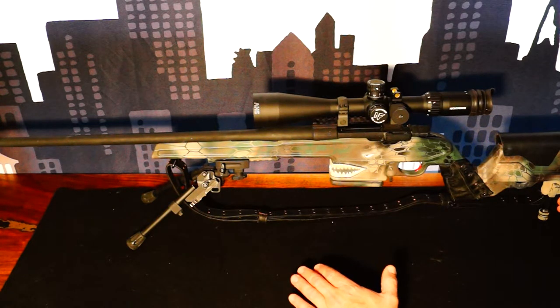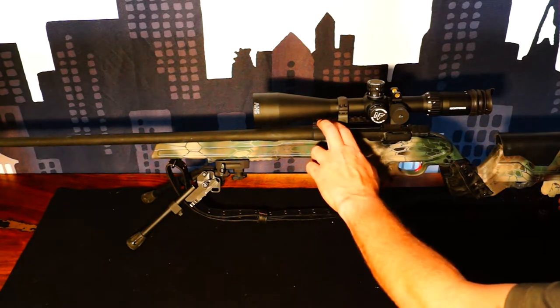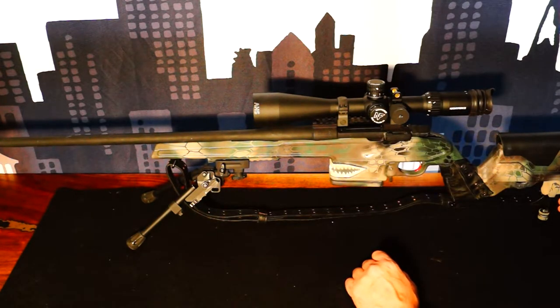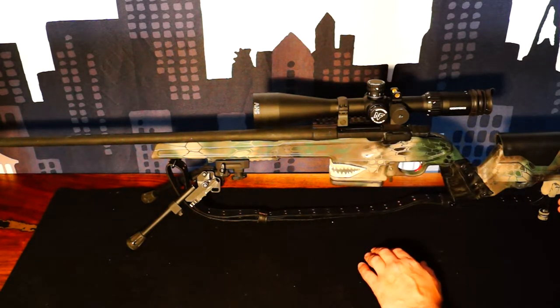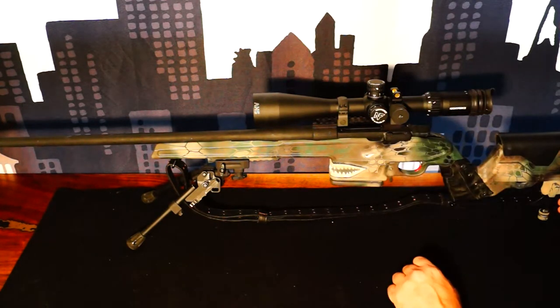On top of the Mauser, we have a Nightforce 20 MOA rail, Nightforce steel rings, a Nightforce SHV F1 front focal plane scope, a Nightforce anti-cant device, and then I went with a cosine indicator versus an angle indicator.